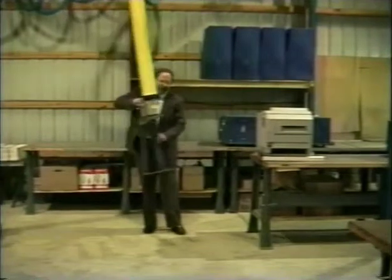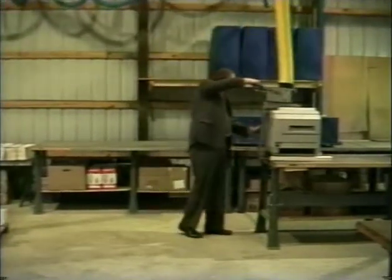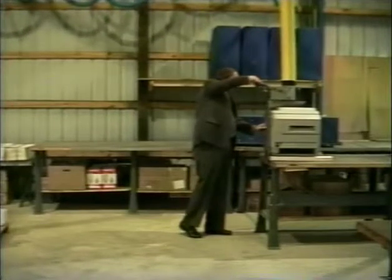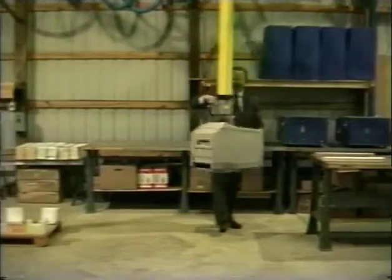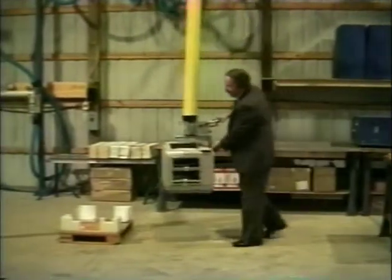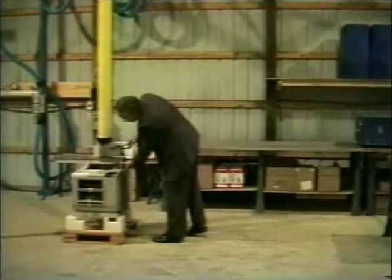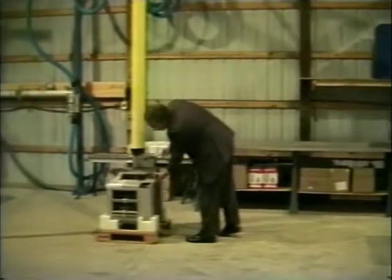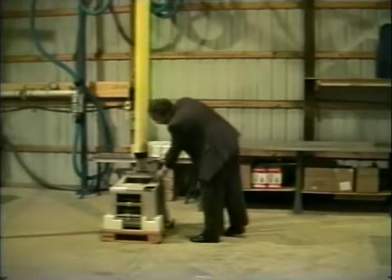So this is the obvious solution. It's fairly obvious that the speed, the control, the fine placement and balance of a unit like the Unimove is very necessary for this kind of application. You have less than an eighth of an inch of clearance to set that safely down into its container.